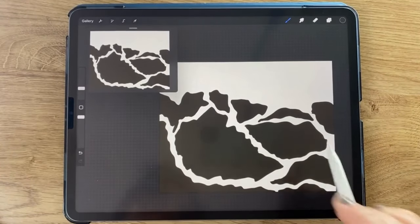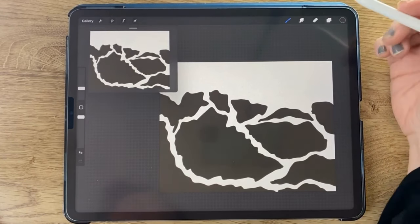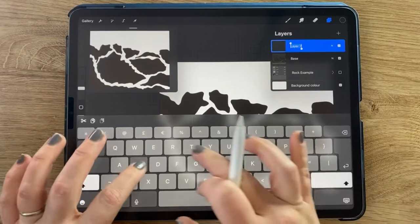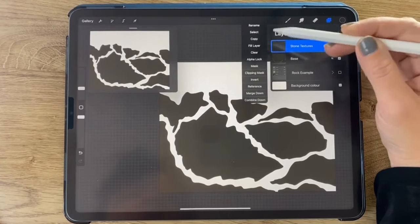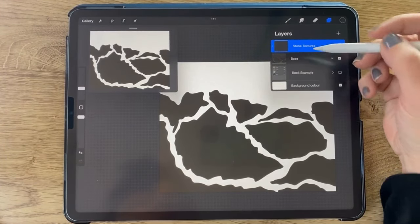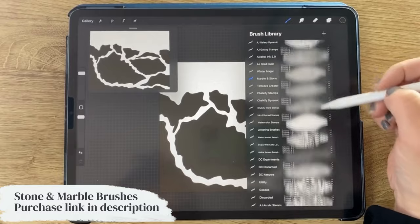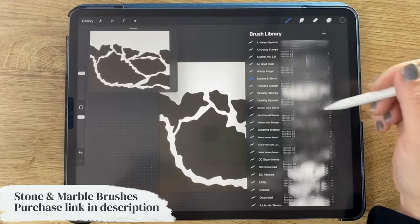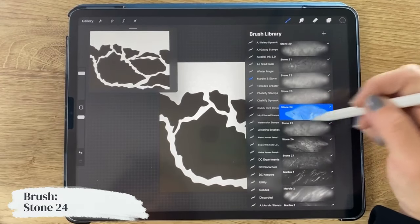I've got this base layer of shapes — it doesn't look like much right now — but what we want to do is create a new layer right above this one. I'm going to name that 'stone texture,' and then make that layer a clipping mask by tapping it and tapping clipping mask. That means whatever we put into this layer — the stone textures — will only appear on top of what's already in the layer below. The stone textures are at the top, and there are also quite a lot of marble textures. We're going to mainly focus on the stone textures for this tutorial, and I'm going to start out with stone number 24.